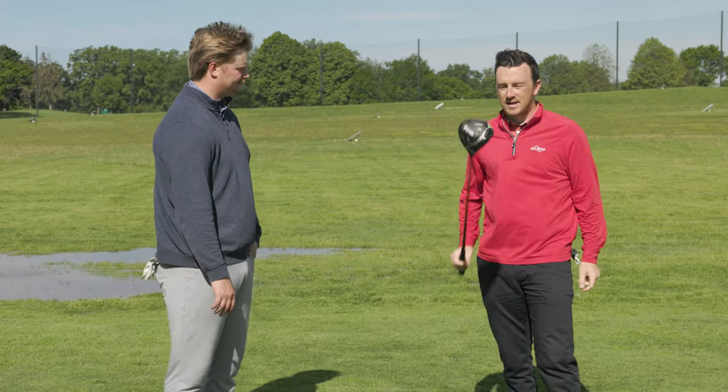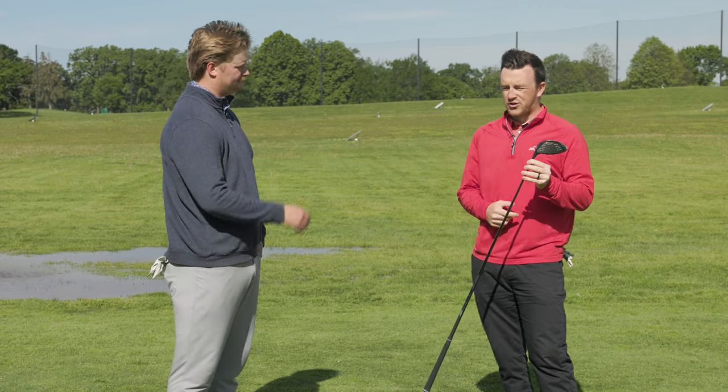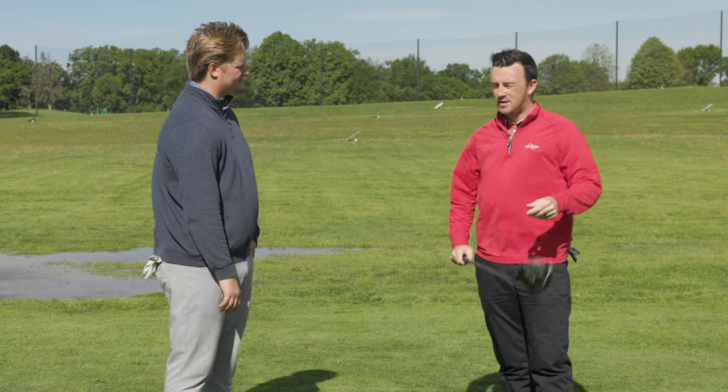This is going to be an interesting one — we're going to see how this goes. I'm going to hit a couple right now with it in the standard setting on the hosel, just that empty circle, to get some baseline numbers. My miss this year with this driver has been left.